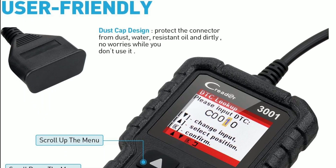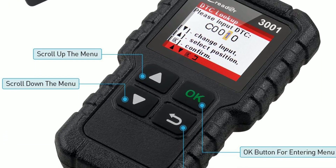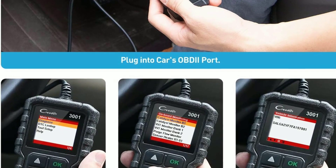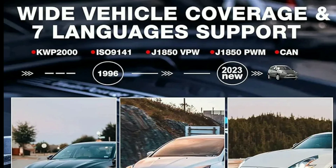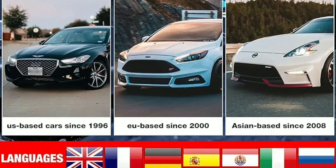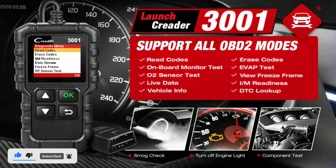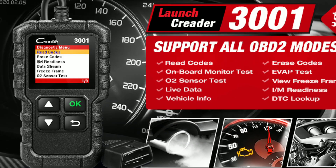Feature 5: User-friendly interface. The large LCD screen and straightforward interface make it easy for both beginners and experienced users to navigate and understand the results. Now, let's see how easy it is to use the LaunchCreator 3001. Step 1: Plug the scanner into your car's OBD2 port, usually located under the dashboard. Step 2: Turn the ignition key to the on position without starting the engine. Step 3: Follow the on-screen instructions to select your vehicle and start the diagnostic process. Step 4: The scanner will display any trouble codes and provide descriptions, making it easier to understand the issue. Step 5: You can clear codes once the issue is resolved, or simply use it to monitor your vehicle's performance.